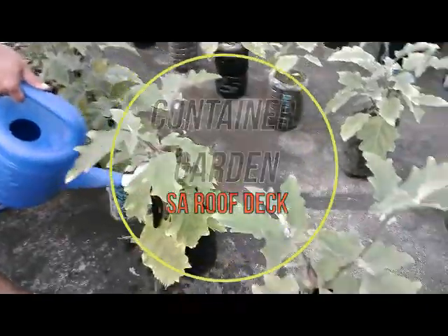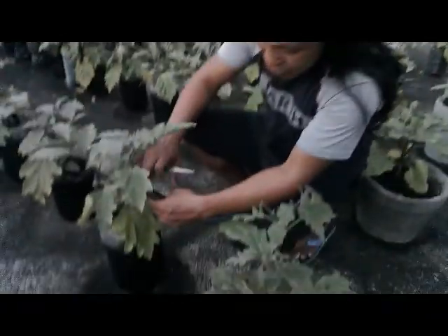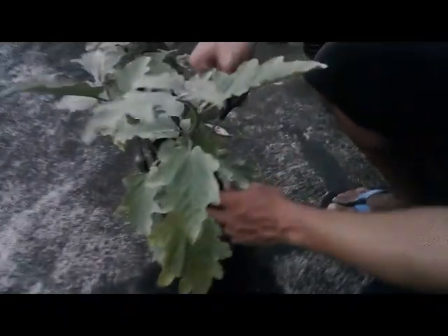This is the one we have already had. Since we have no fish, we have harvested the fish. This is the one we have already harvested. Let's see!